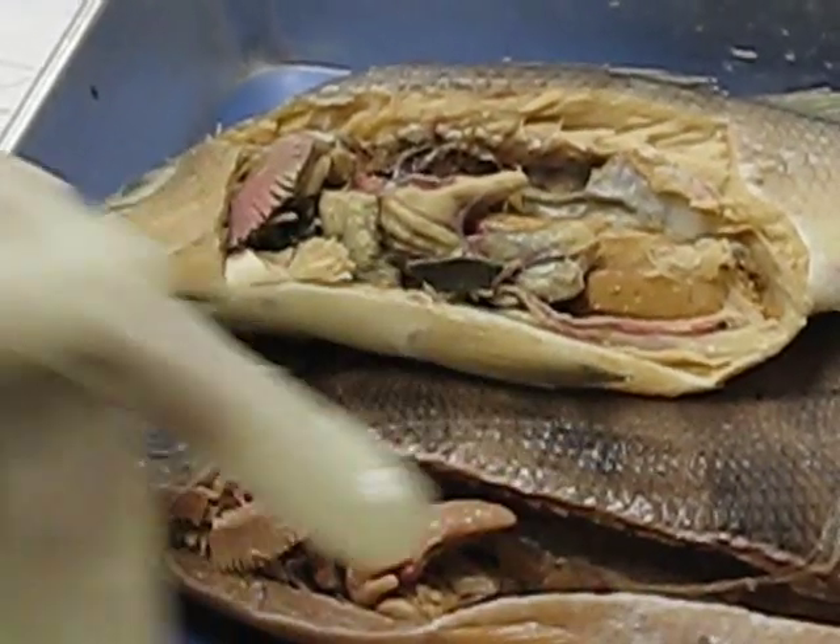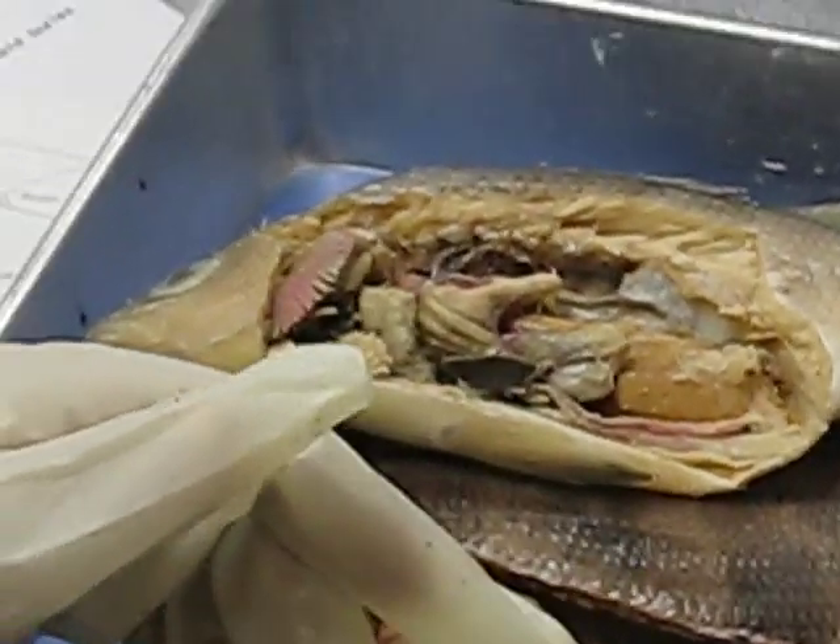I think I covered everything. I'll come back a second round for the circulation. That's pretty easy.